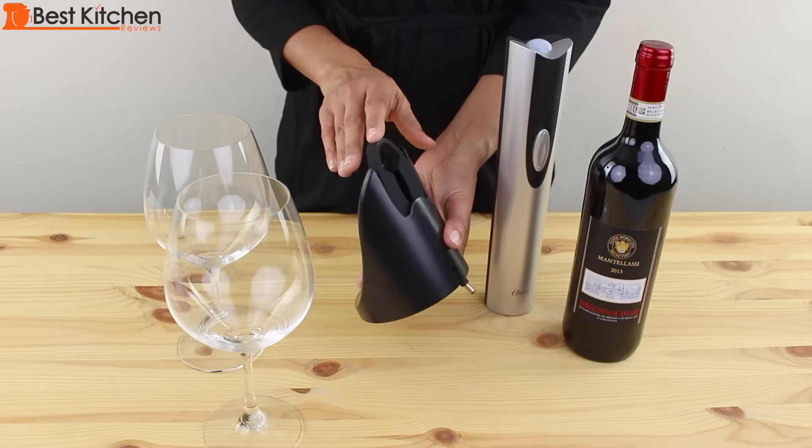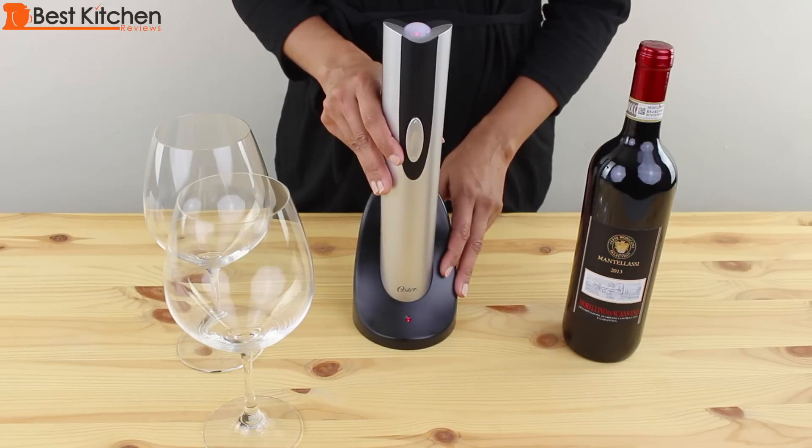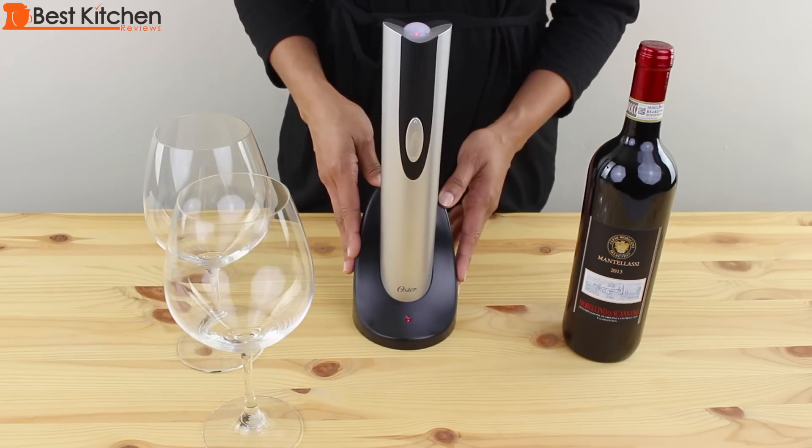It stores neatly in the base. Before your first use, Oster recommends charging the opener for eight hours. Oster also states that a full charge is good for opening 30 bottles of wine.